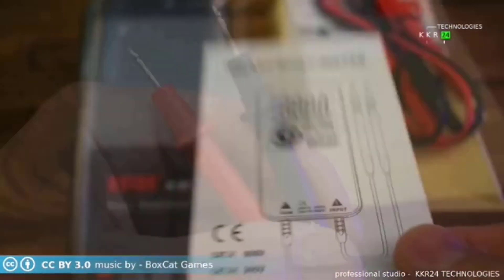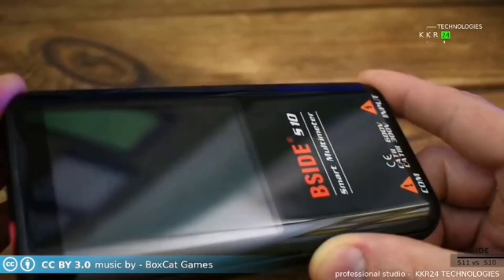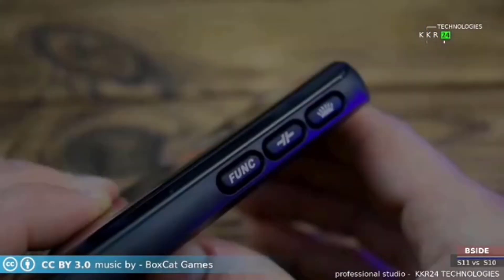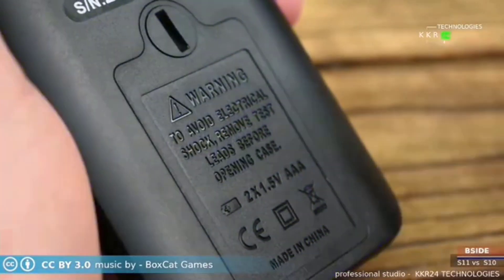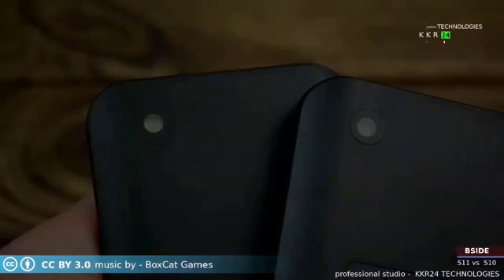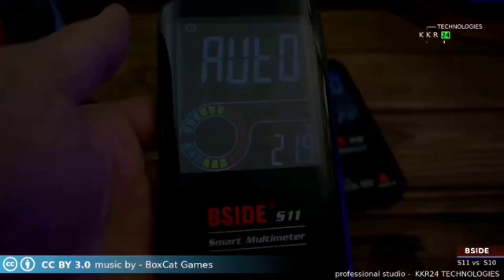Hey there, wonderful people. Today, we're diving into the top five best digital multimeters to help you make smarter choices for your electrical projects. Whether you're a seasoned professional or a curious DIYer, these tools are designed to offer precision and versatility, making them essential for troubleshooting and measuring. All the product links are in the description below. This list is curated based on ratings, reviews, price, durability, and overall value. Let's take a closer look at these incredible devices to see how they can fit into your life.